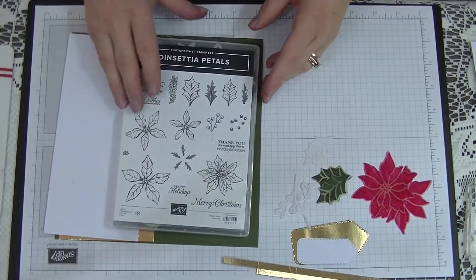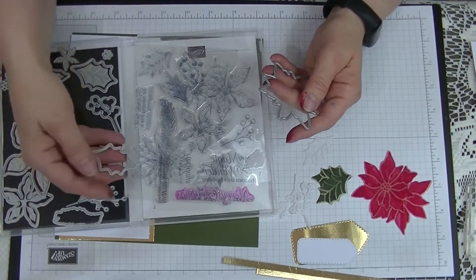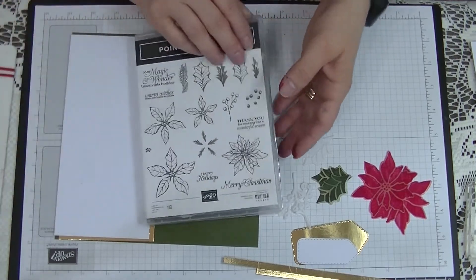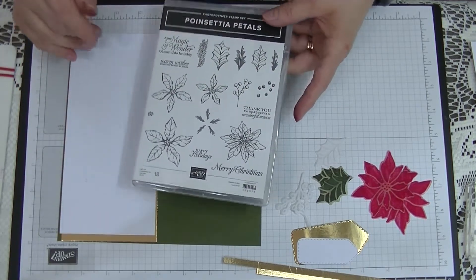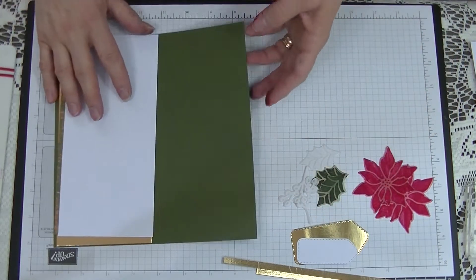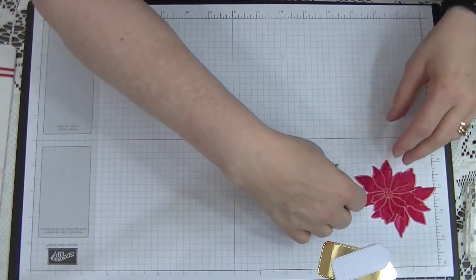The dies that I cut them out with — because I didn't have to fussy cut them — are from the Poinsettia Petals die set. This die cuts these flowers out, and the smaller holly leaves die cuts out the holly and the baby's tears. We're going to use a few stamps out of this stamp set — this is the only set we're using today. We're not going to be using the berries or any of the double stamping. I'll show you how I coloured these — I'm only going to colour one because I've done all the others.